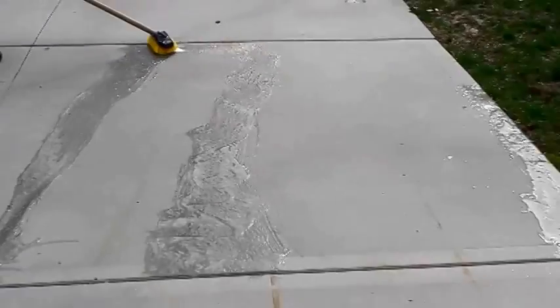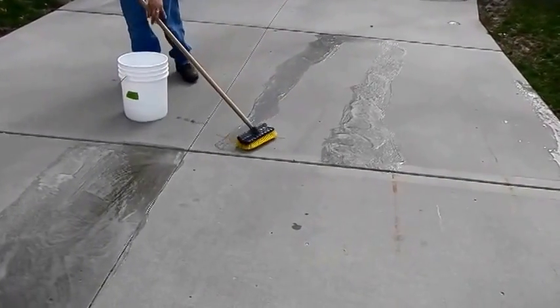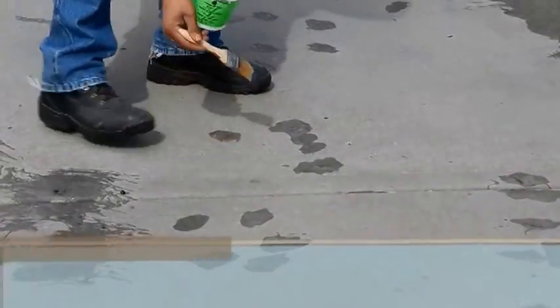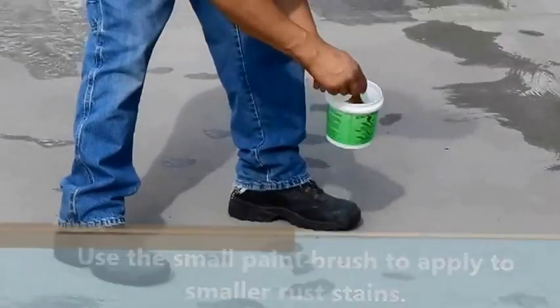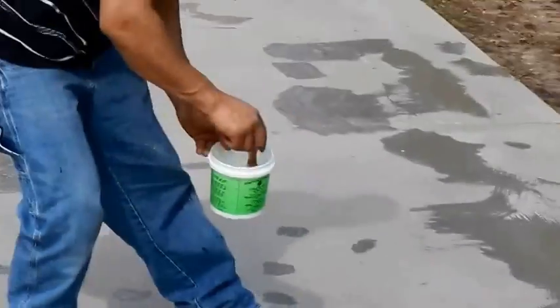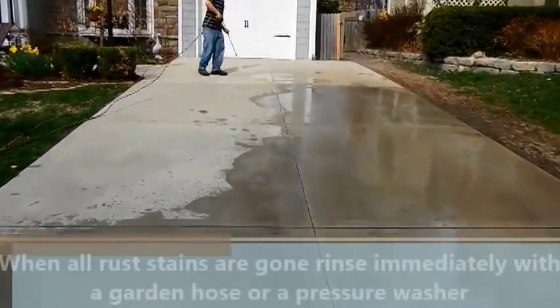The material is in a jelly form so it doesn't run. You can work on inclined surfaces without the problem of it running all over the place. In this case, we have a bunch of little spots all over the driveway — a small brush will work. As soon as you see the major stains go away, it is recommended to immediately rinse the floor. Focus on rinsing all the material off because it will continue cleaning.